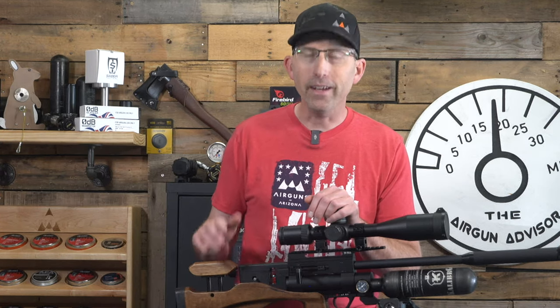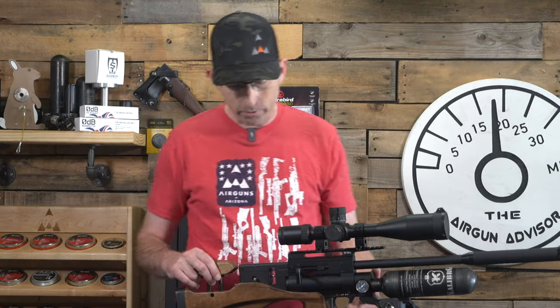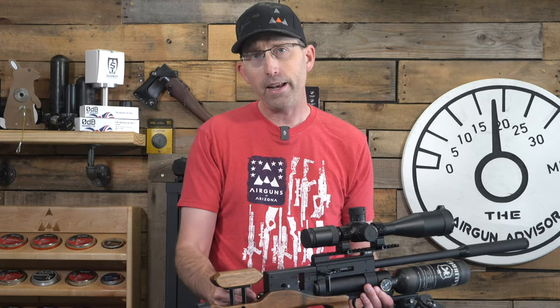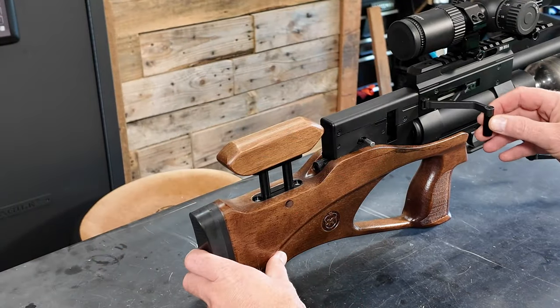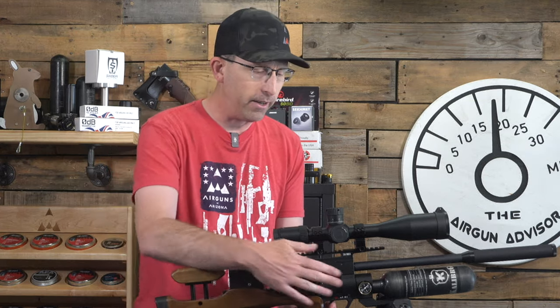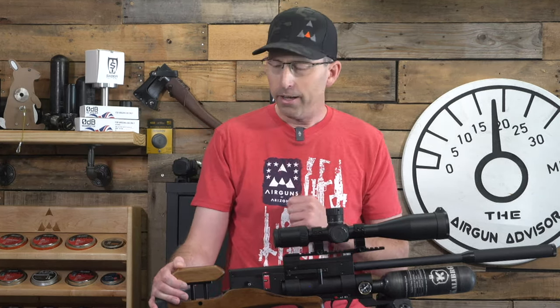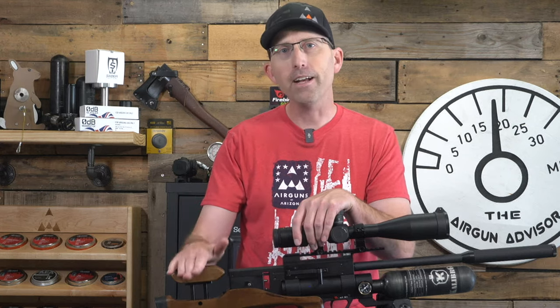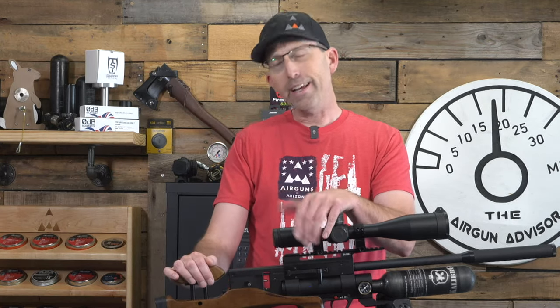One of the unique features found on the Caliber Gun Cricket 2 — and all Caliber Gun models — is the signature load indicator. When you cock the airgun, a little red indicator pops out. I love that as a safety feature: it remains visible so you know the gun is cocked and ready to fire. You also have a regular trigger safety that is anodized red, which really stands out. For those considering taking younger airgunners out for the first time, this gun has a lot of built-in safety features — a very nice touch indeed.